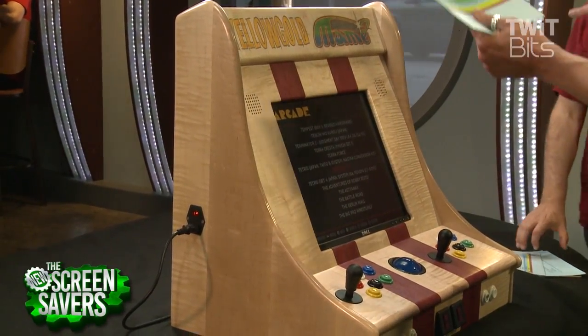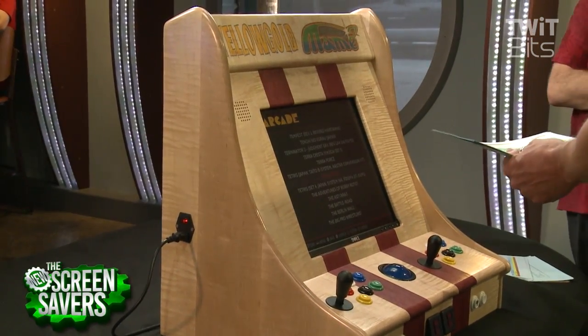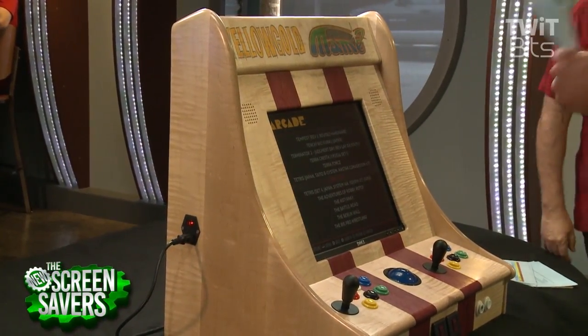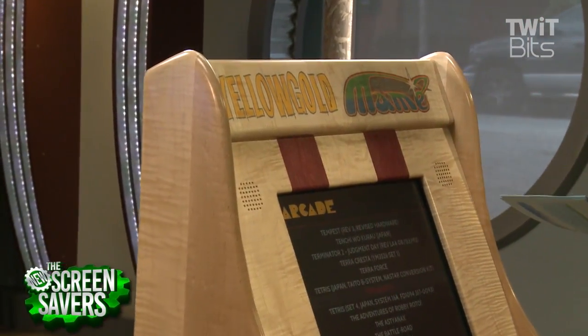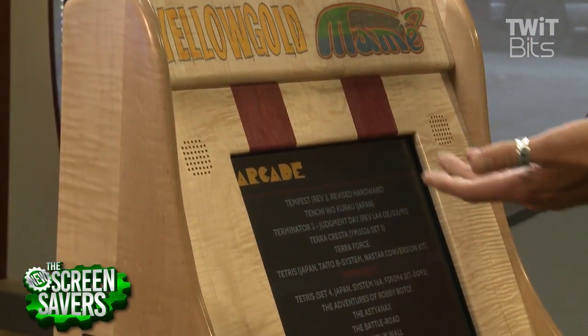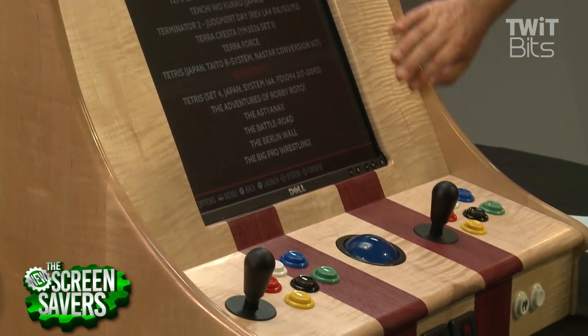He brought in his own bar top arcade machine and showed it on the show. He had built it. Aaron's a maker — he likes to tweak all these things and make it to his own specification. And I made a random offhanded comment during the show, like, man, I've always wanted one of those things. Someday maybe I'll do it.